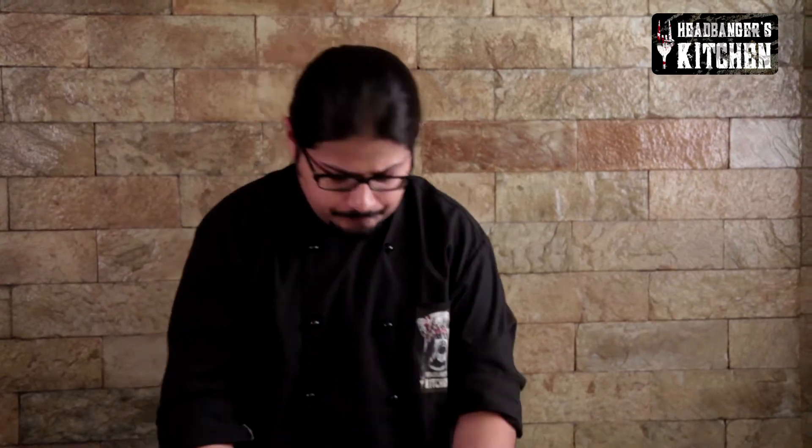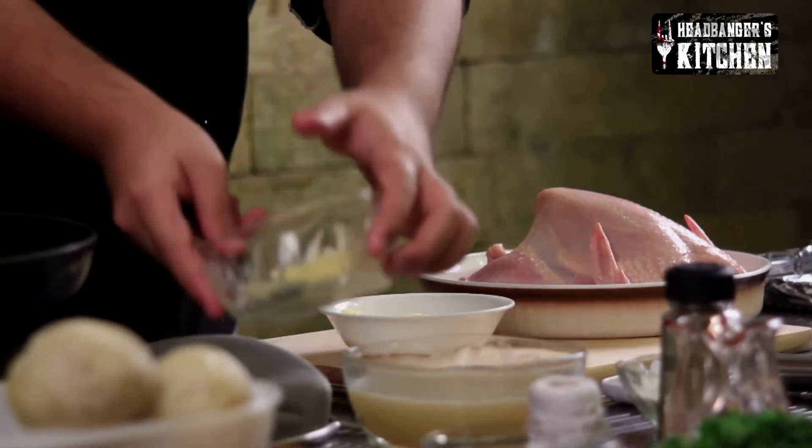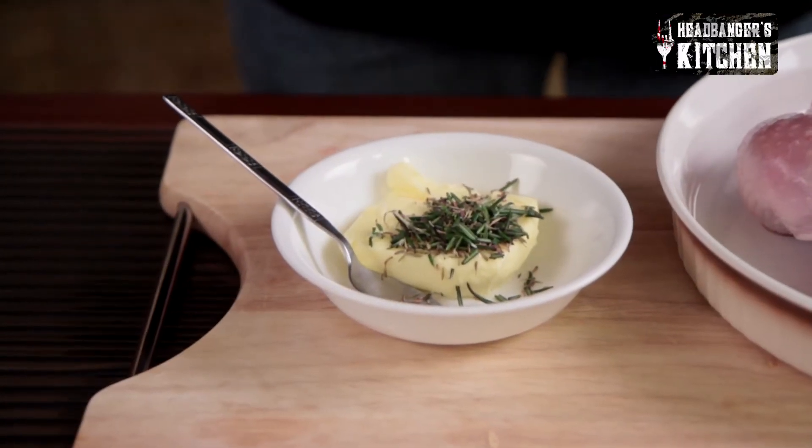We're going to start by stuffing under the skin with some butter that I'm going to make right now. Take about half a stick of butter and to this I'm going to add some fresh thyme and rosemary, and I'm also going to add some pepper to this.